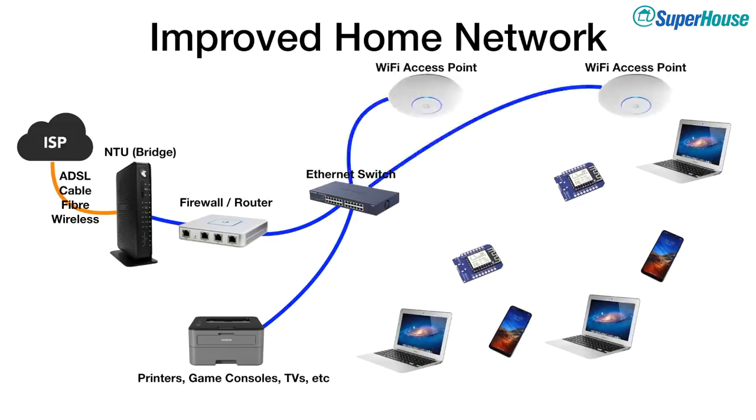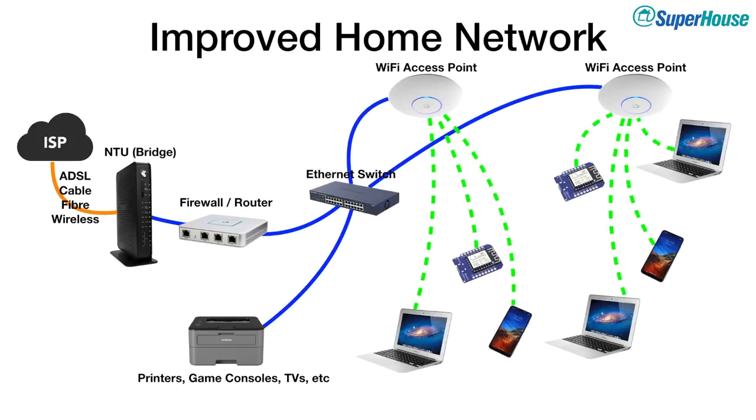We also need to provide Wi-Fi access, so we'll install a couple of Wi-Fi access points — however many you need to cover your house. These are just wireless access points; they handle device connections and pass that through the Ethernet to the firewall router. Now this is starting to look complicated. If you have multiple devices to manage, it's a pain to log into each one individually, so we're going to put in a management system — installed on a Raspberry Pi — to control everything from a single interface.